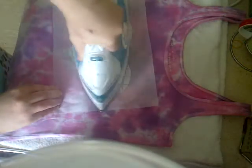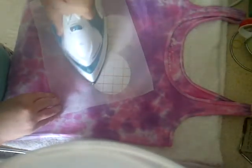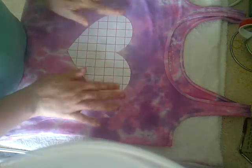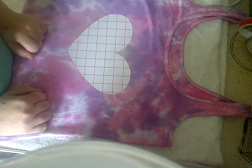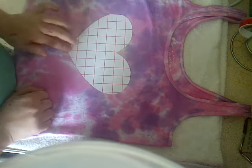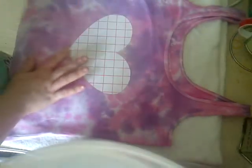That's nearly done. All you do is take the sheet off and leave it for a few minutes, then remove the paper. It's quite hot, so I'm just going to leave it for a few seconds, then leave it for however long you want until the heat goes off.